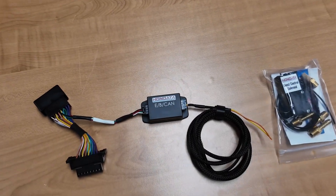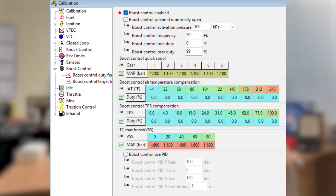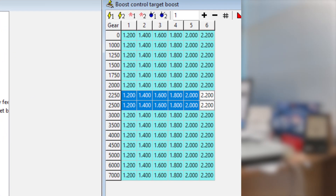Now that you've seen what's in the box, let's have a look and see what's in the software. You've got the main boost control table, which gives you all the broad features, and then you've got the fine control — the boost control target boost — which allows you to tune your engine not only by gear, but also by RPM. You will end up with a vehicle that has the maximum possible acceleration with the minimum wheel spin.